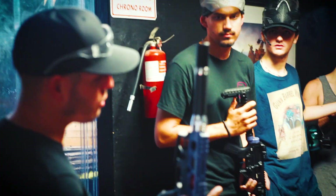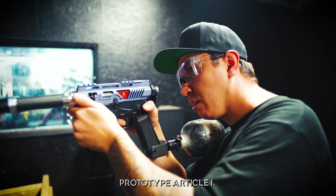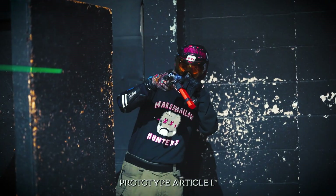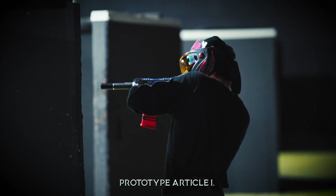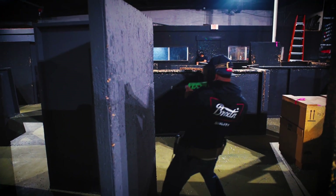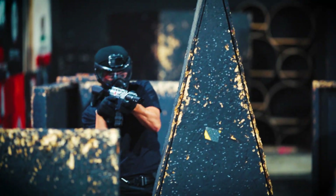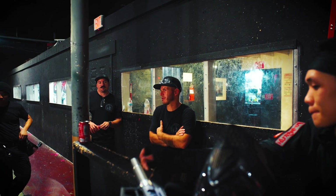This is actually closer to what we're going to launch with, minus the grip. Short barrel, buffer tube delete, lower receiver, upper receiver — all fully skeletonized. All sort of limited release base. We may or may not ever do another run of Article 1.